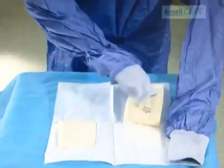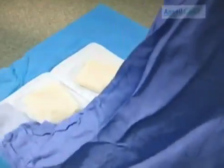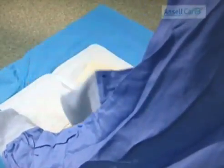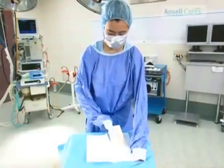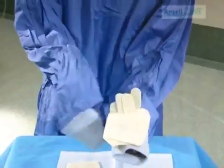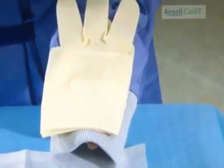Using your right hand, pull the left glove cuff down from the package by the fold of the cuff. Press down on the edge of the packaging to ensure there is no movement of the other glove. With your right hand still inside the gown, pick up the left glove and place it thumb to thumb, cuff to cuff. The glove fingers should be pointing towards your elbow.